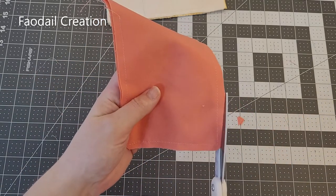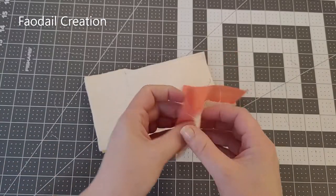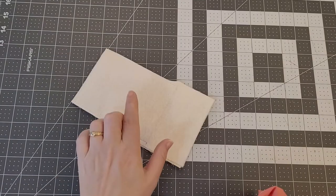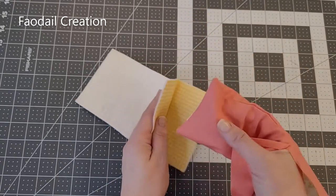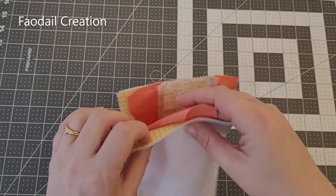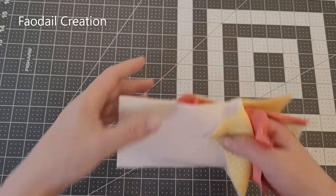I'm just going to be careful not to snip my stitches. Now we're going to open the glasses case up and turn it to the right sides — just poke out the corners and make it look pretty. Don't turn your lining right sides out, but with the external right sides out, push it inside so you've got right sides to right sides.